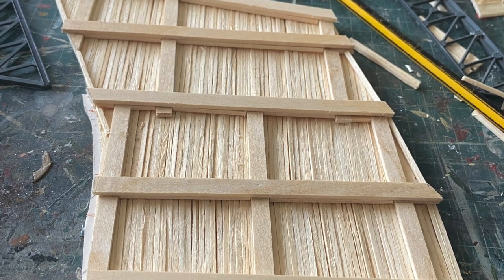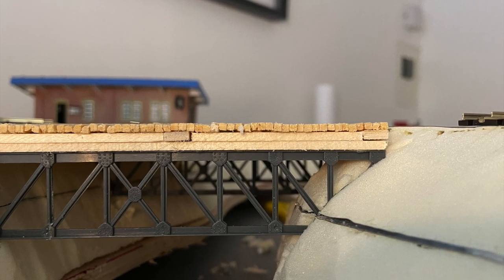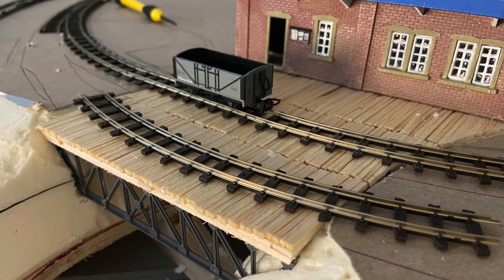I started building the bridge with a mixture of balsa wood and matchsticks. It was an instant hit on Instagram — one of my best liked photos. But there was an issue.